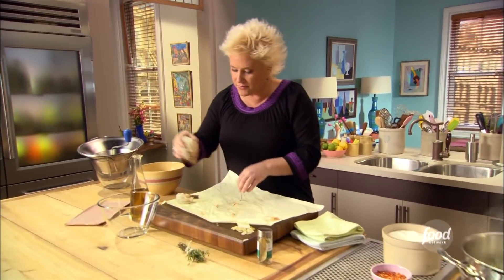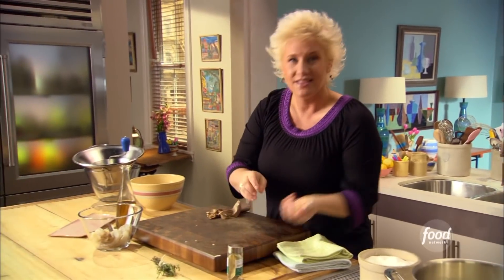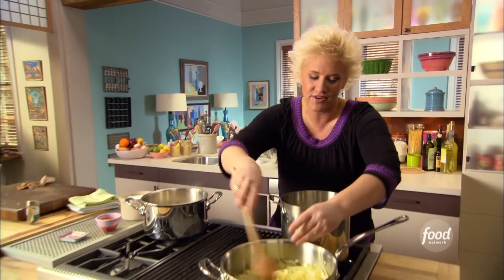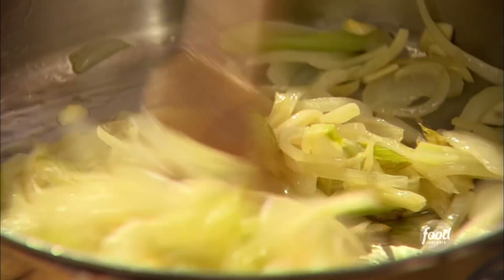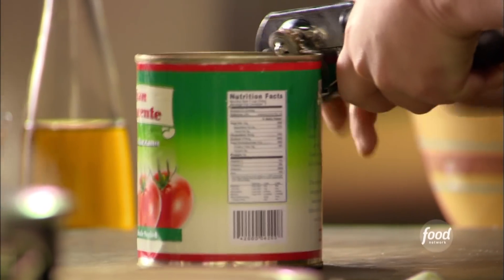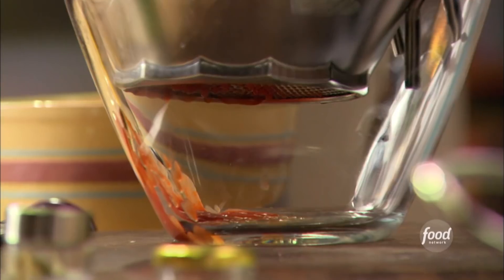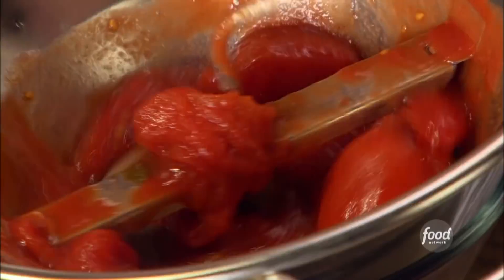My shrimp are beautiful — ready, peeled, deveined. I sliced up my garlic. Life is so easy when you do all your prep work ahead. This is a tomato fish stew, so let's rock out our tomatoes. I'm going to put my tomatoes through my favorite piece of kitchen equipment — my food mill — and then we're going to get those into my fish stew.